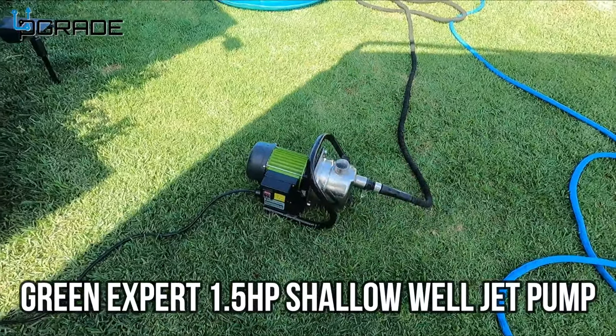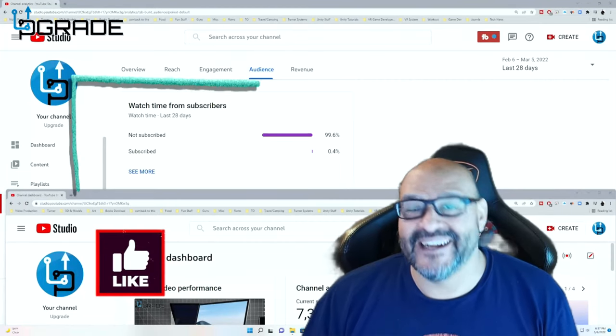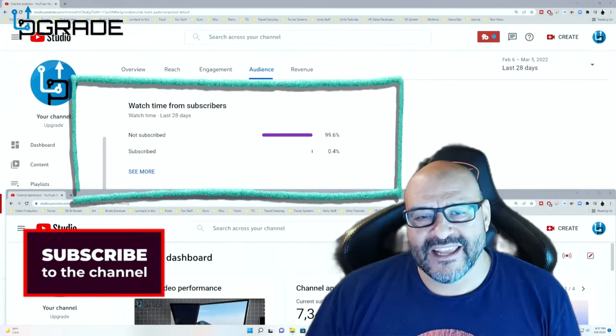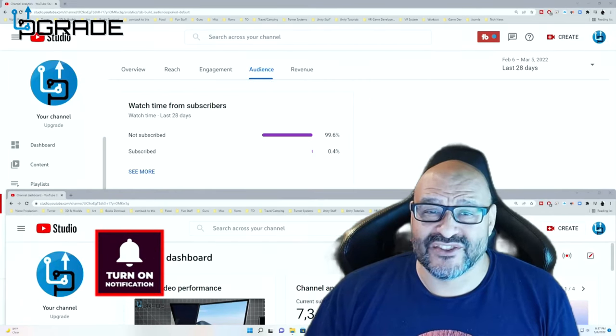I hope you guys enjoyed the video. 99.6% of you are not subscribed to my channel — I hope the content helps you out and you find it useful. Please hit the like button and subscribe.